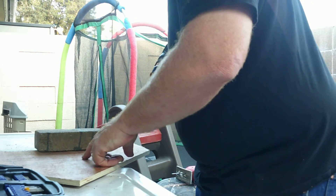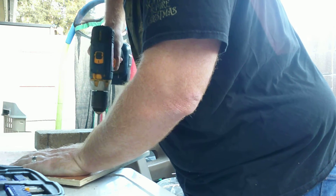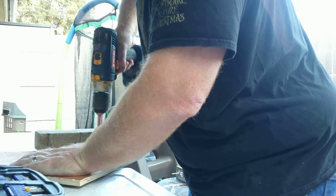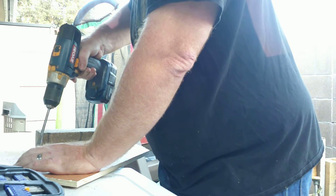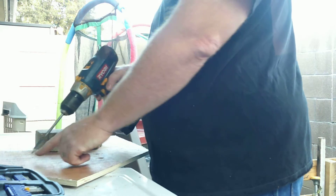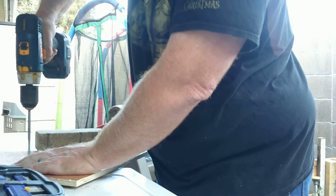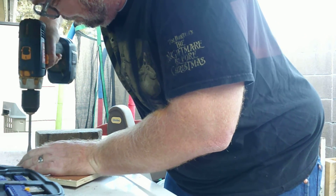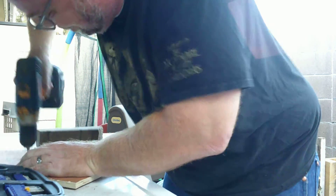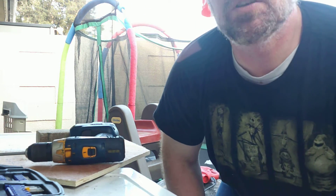There's that hole there, and then this one's going to come up here. There's another hole — come over here to this side, right here and then here. My battery is on half-life, so hopefully it won't die while I'm filming this. We'll see.